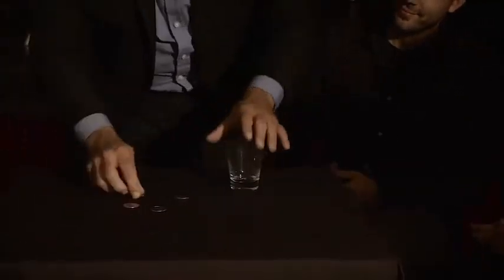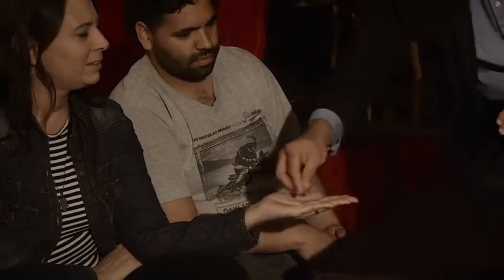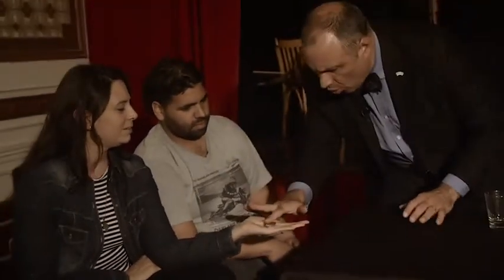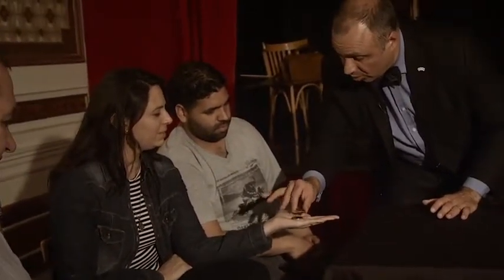Your hand, please. One, two, three, and four coins on your hand, please. Close your hand. Let me check. One, two, three, and four. Yes or no? Yes. Yes. Are you sure? Yes. Okay, I take one. Close your hand.